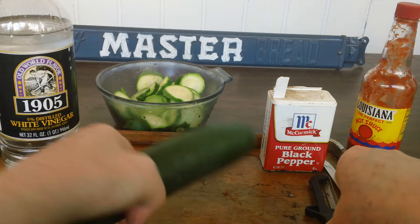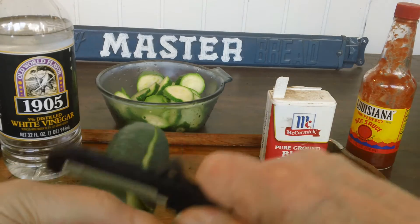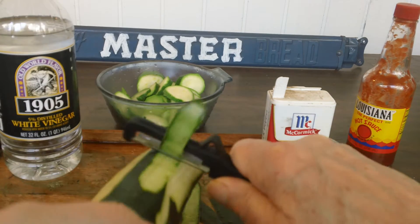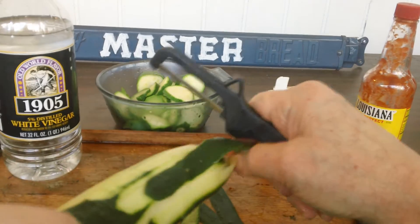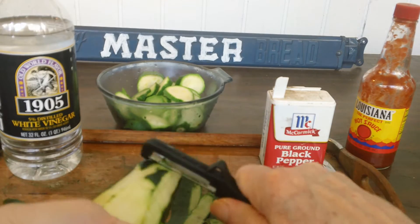Then take the cucumber and the peeler and peel it — it takes no time at all to peel. I do this while the squash is cooking for two minutes in the microwave. You can use that time to peel your cucumber.